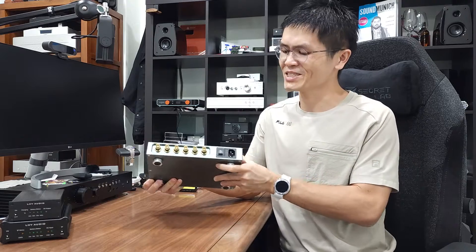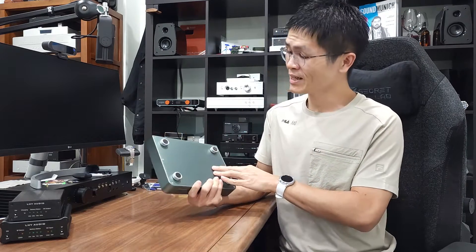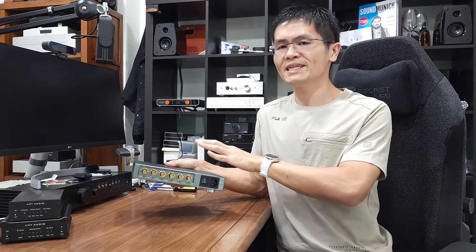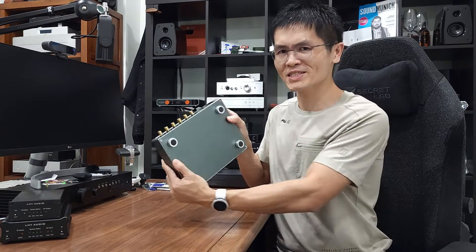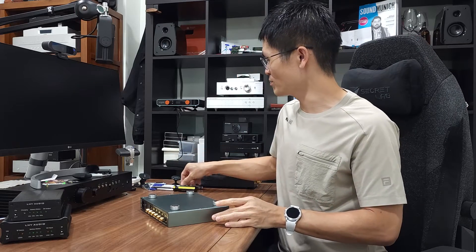Sorry for my throat — I just recovered from COVID and still have a persistent cough now and then. The output impedance of the OCK2 is configurable. If you allow me to unscrew this unit, I'll show you what is inside the OCK2 and how to adjust the output impedance.